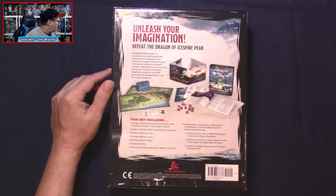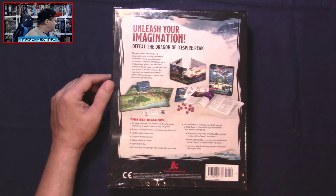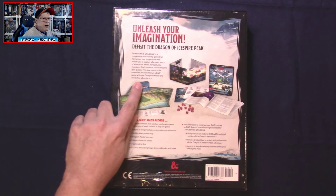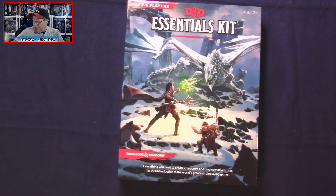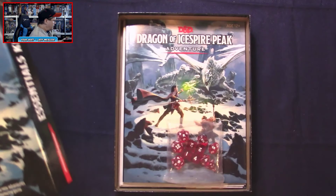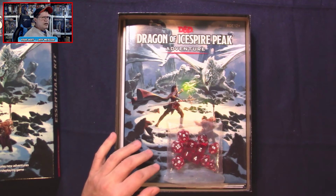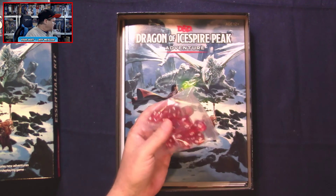It says: 'Unleash your imagination, defeat the Dragon of Ice Spire Peak. Dungeons and Dragons is a cooperative storytelling game that harnesses your imagination and invites you to explore a fantastic world of adventure where heroes battle monsters, find treasures, and overcome epic quests.' This box contains the essentials you'll need to run a D&D game with one dungeon master and one to five adventurers. Let's get the shrink wrap off. First off, we see we've got a set of dice.